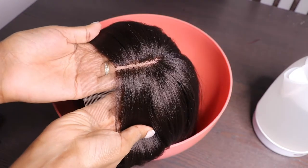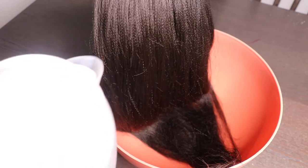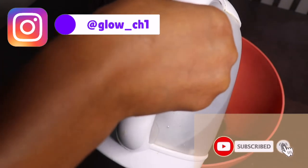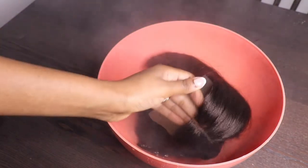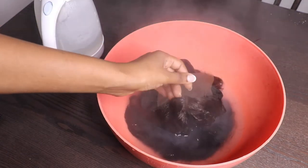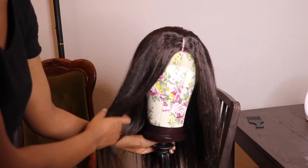What I'm gonna do is put it inside hot water. When you put the wig inside hot water, make sure you play with it — as you can see how I'm doing. Don't leave it in hot water for too long because it's going to destroy your wig. After that, let it air dry.